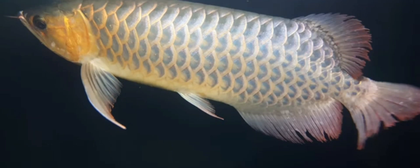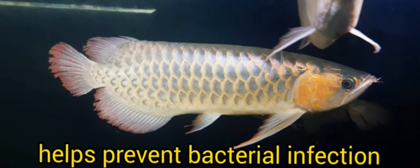And so, at this stage, the katapa leaves — known as the poor man's antibacterial medicine — serve as an agent that helps prevent our fish from acquiring bacterial infections, which they are highly exposed to during the period of recovery.